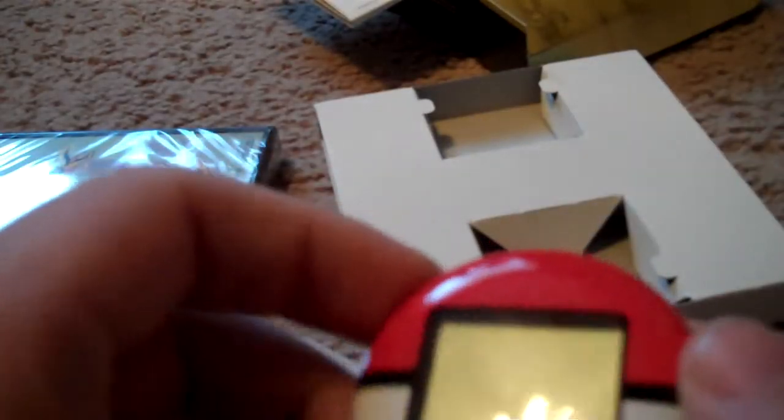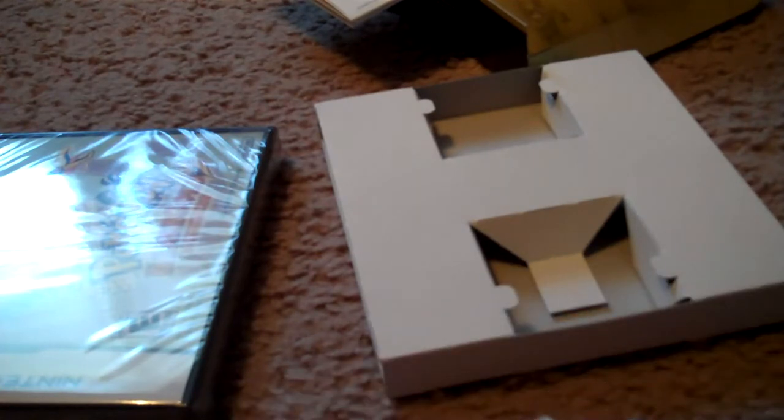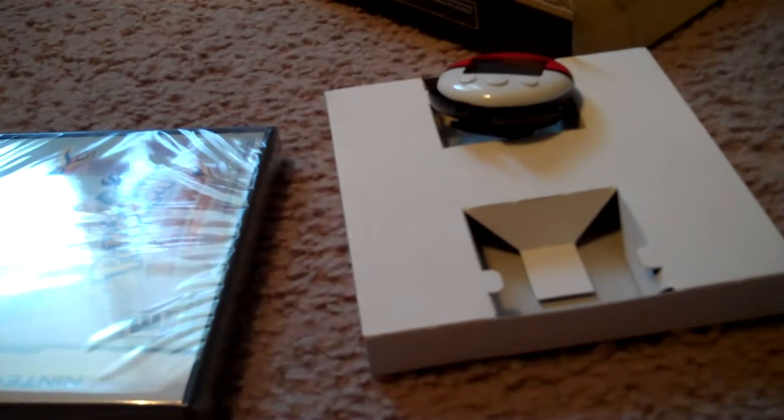When you pull this little strap right here, it turns on. But this clip does not clip on, believe it or not. You have to unscrew it and then screw this one on. You're wondering how I know that — it's because I watched videos on this. Later on today I'll show you with my Pokewalker what I've done and what I have not done.